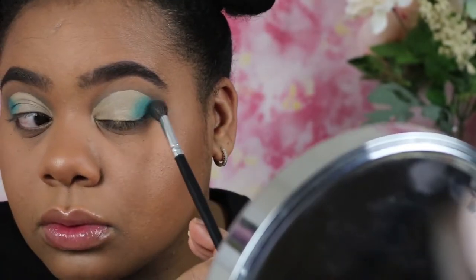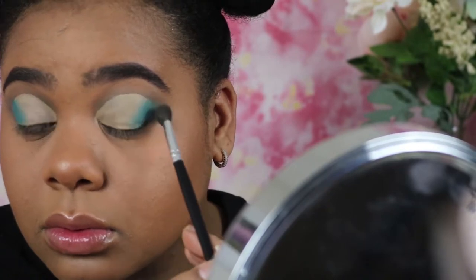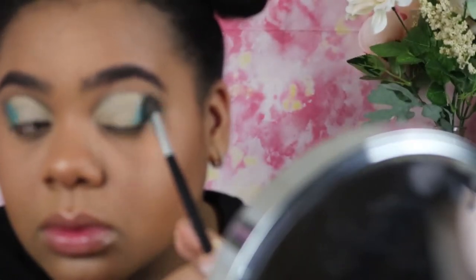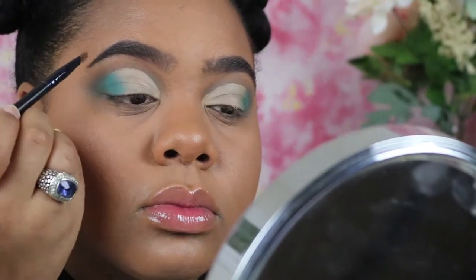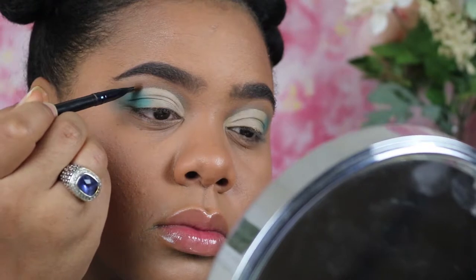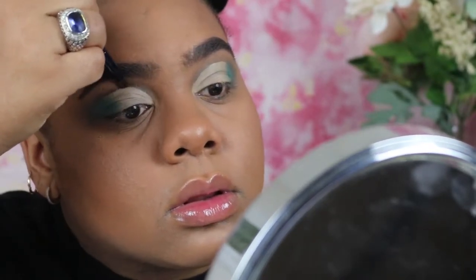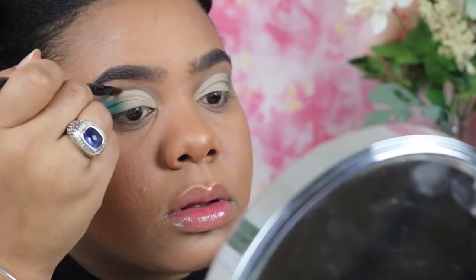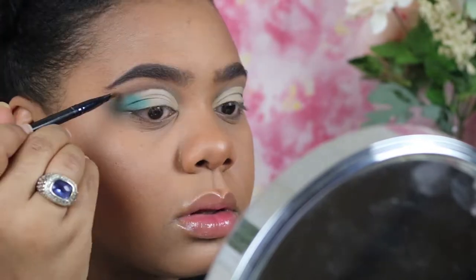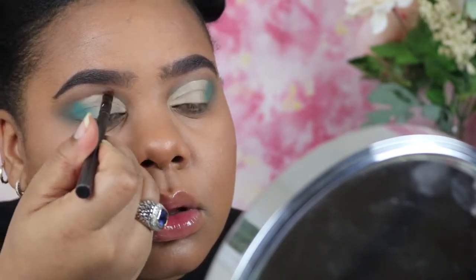I'm then going to blend that color, and I did set that eyeshadow base on my lids with just a cream eyeshadow — you can use any light skin tone or cream color. Now I'm using a dark brown to cut my crease and define it a little bit better. You can use any color you want; I could have used blue, but I decided to go with brown, something closer to my transition color. I'm using an angled brush and blending upward to further define the crease.